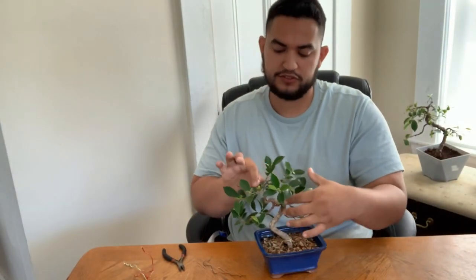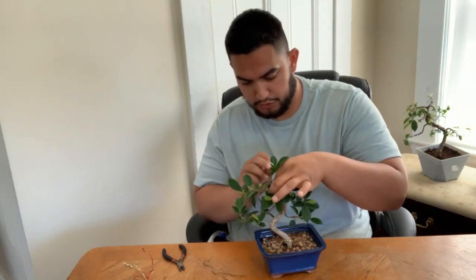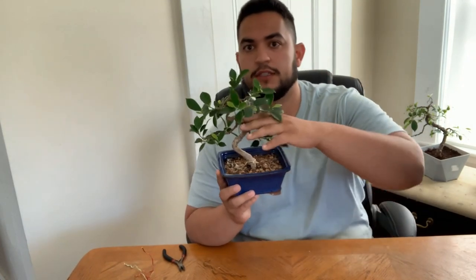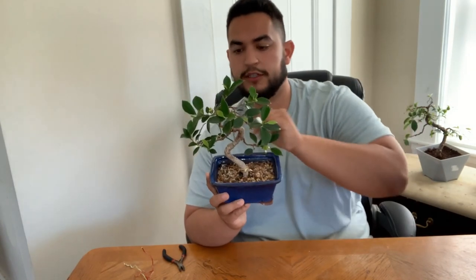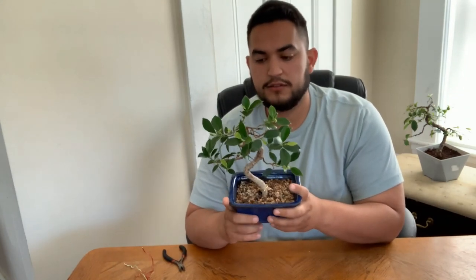As you can see when I first got it, I didn't have much branching. So I worked on it and tried to build more branching, and now it has so much more than when I first got it. It used to only go up to here, and I built up this apex and these high branches. I put a lot of work into this tree and I'm happy it's going to someone who will take care of it.